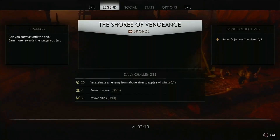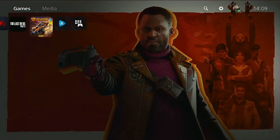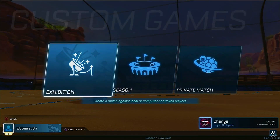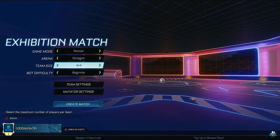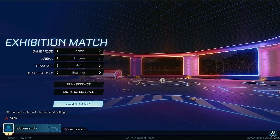Let's make our way into our third test: Rocket League. We go straight into exhibition mode - offline, four versus four, Octagon ring soccer, on beginner AI mode. We're going to kick straight into the game now in three, two, one.